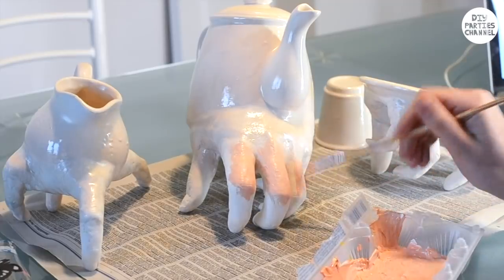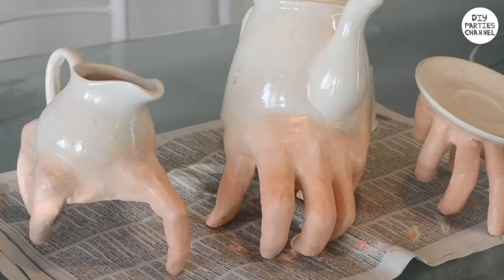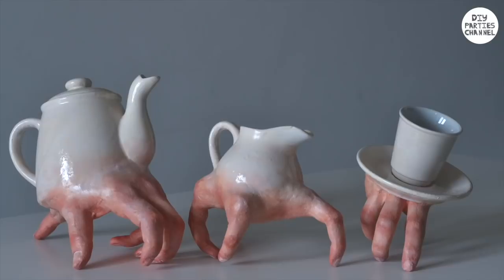Of course you can use any colour you like. You can also do zombie hands, green witch hands — super glue some fake nails on perhaps. And here are the final results.